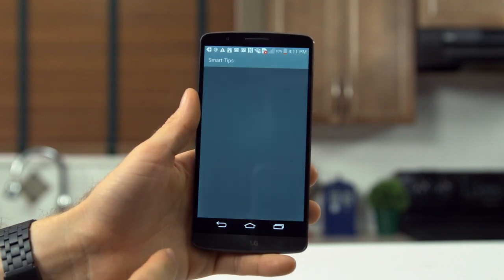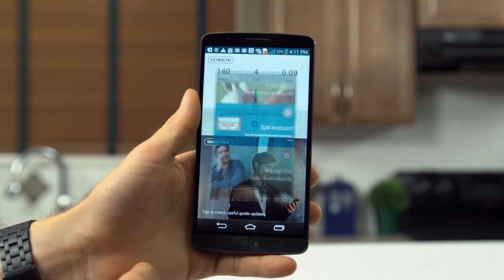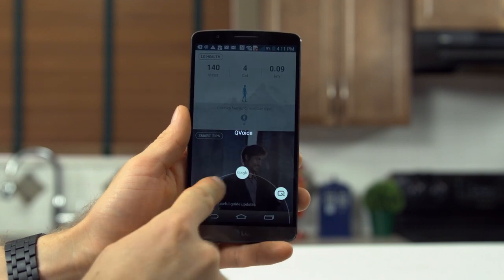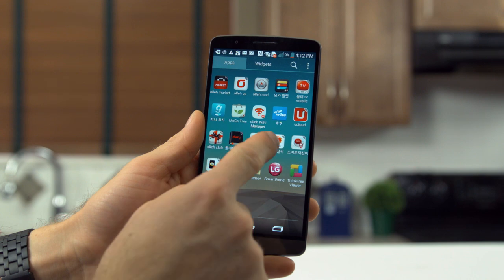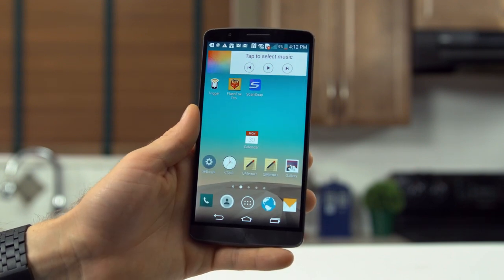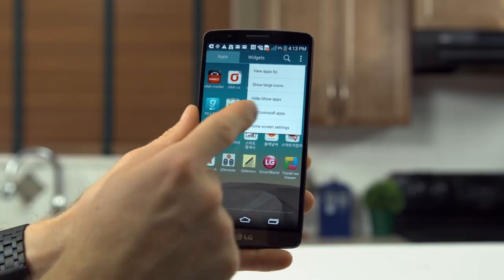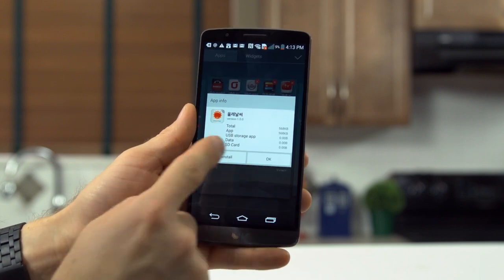Other complaints: LG Health and Smart Tips about using the phone are a complete waste of an entire home screen — I turned that off right away. Adding extra stuff with overlapping functionality to the Google Now swipe up is a big no-no, and managing apps is really weird. Instead of hold-dragging to delete within the app tray — which does absolutely nothing as far as I can tell — you go through the top right menu where you can change icon size and hide or uninstall apps from there.